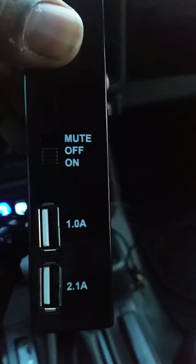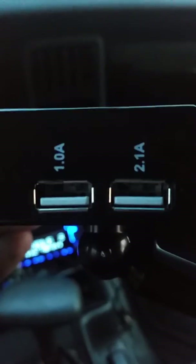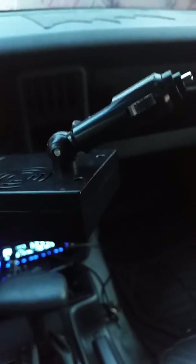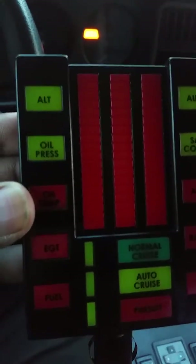There we go. So it's got an on and off, and a mute, and it's got two USB ports so you can charge your devices. On the back it's got the cigarette lighter adapter, all attached. So it goes like that or like that — as you can see. There we go — all the features of the original K.I.T.T.